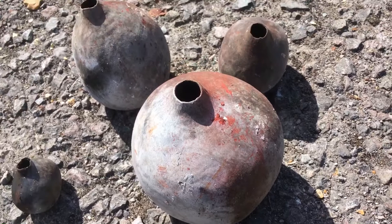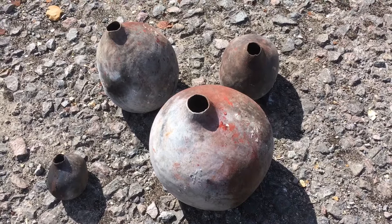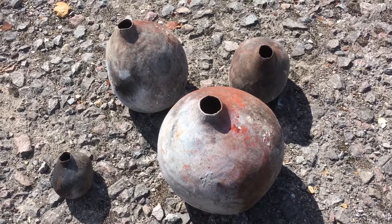I should have said before — this is all clay that I've dug locally. It's a ball clay gathered from the Wareham basin in Dorset. It seems to have withstood the thermal shock quite well.